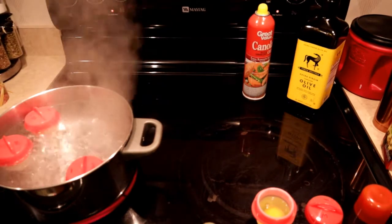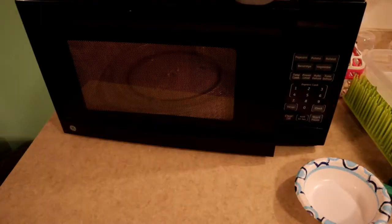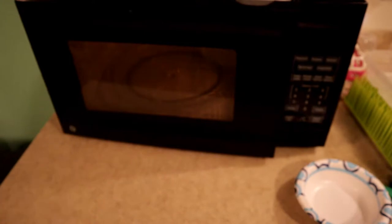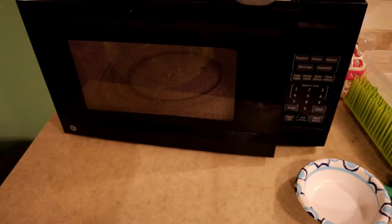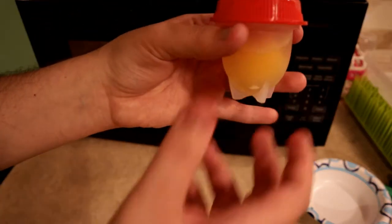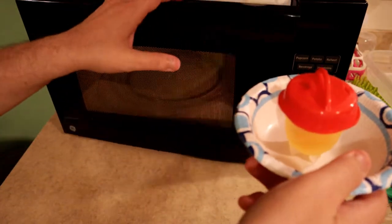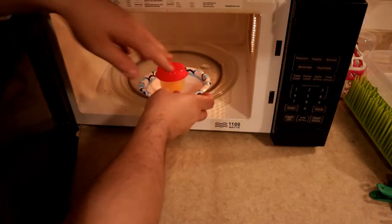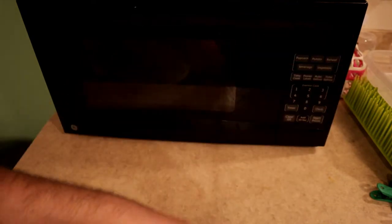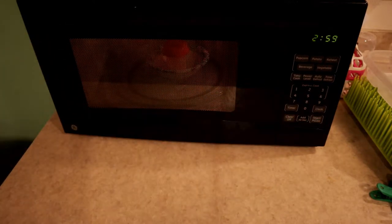We're going to take the microwave one over and try to microwave it to see what will happen — I can only imagine it's probably going to melt or something horrible. We're over here at the microwave with this one marked M. Just to be clear, egglets does not recommend microwaving these — I'm just doing this out of curiosity to see what will happen. I don't know if they'll handle it because this is soft squishy silicone with a plastic top. I'm going to put it in a bowl so I don't destroy the microwave. I don't know how long to microwave it — let's start at three minutes.